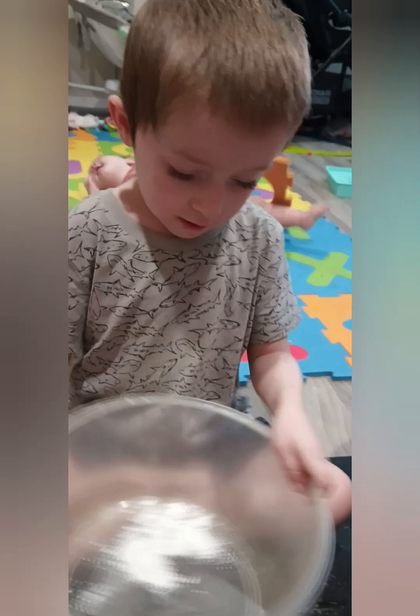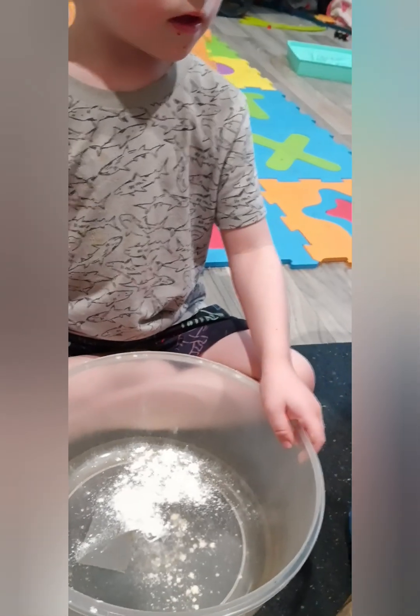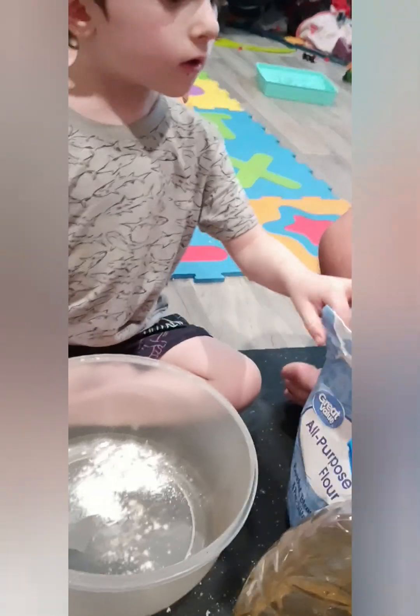You ready buddy? We are going to make homemade neck sand, or something called wound sand. So here we go.